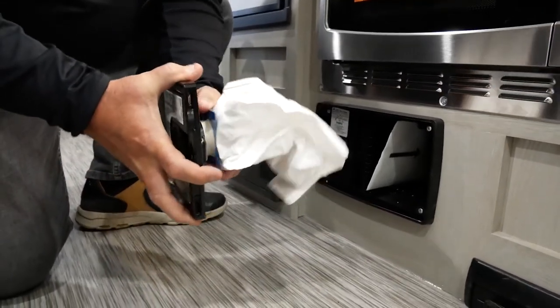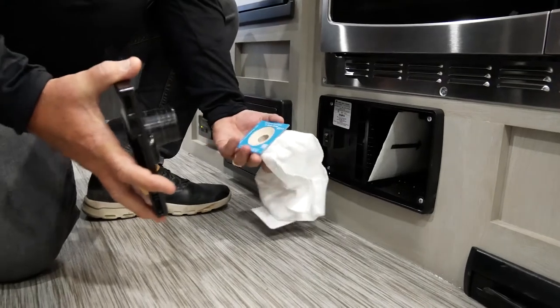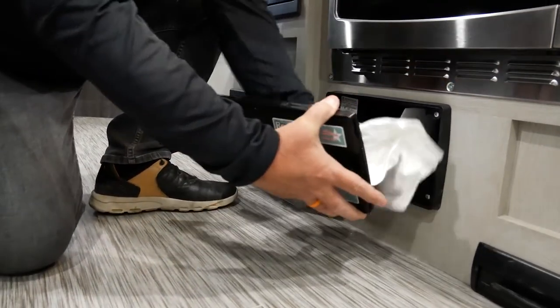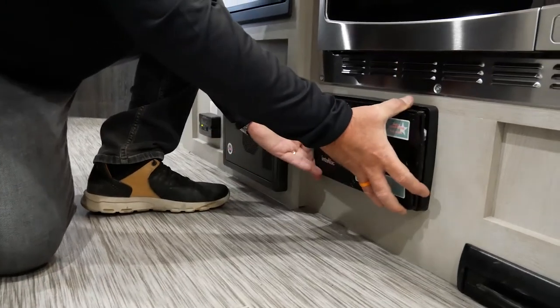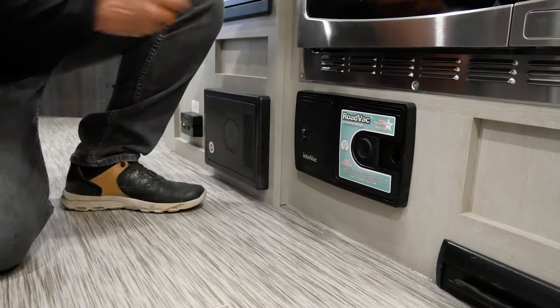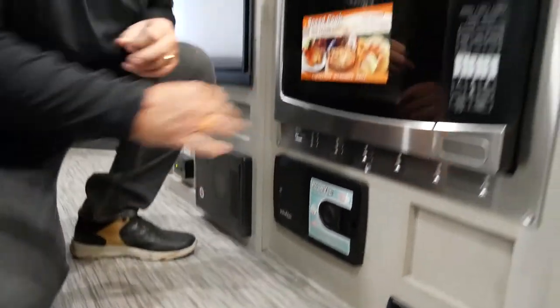You can simply unhook your bag, bring your fresh bag in, replace it, and then put it back the same way that we removed it. Simply slide it over and lock it into place. Very great feature when you're traveling in an RV where you don't want to carry any kind of vacuum with you.